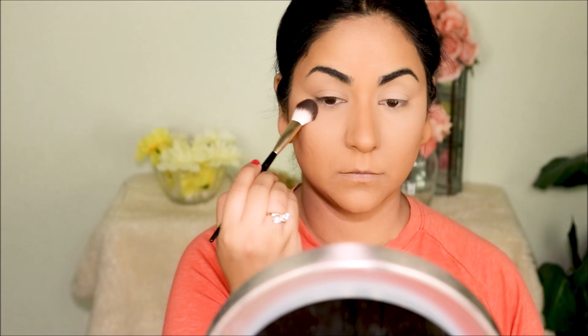I'm quickly setting my entire face with the NYC Loose Powder before I move on to my eye makeup.